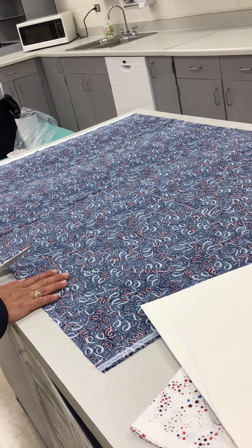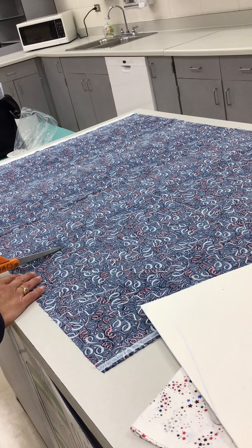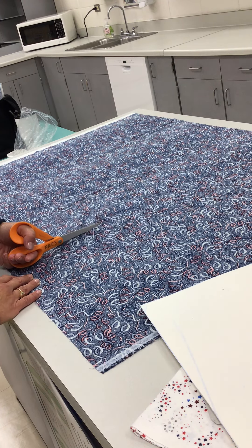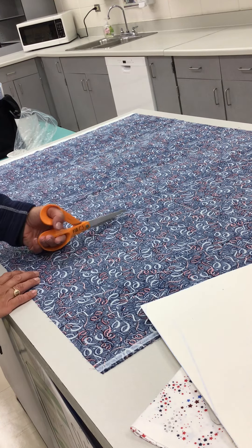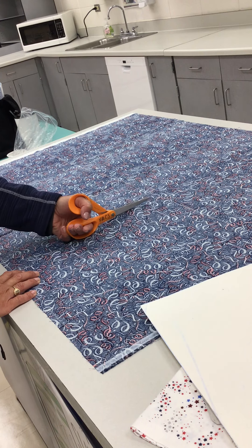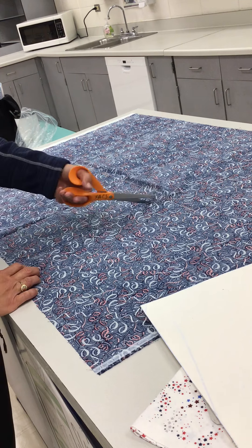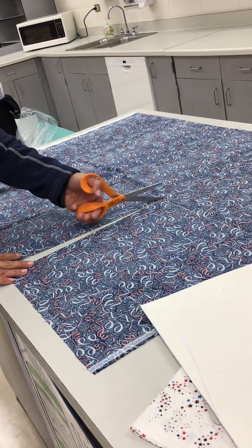I'm going to use the flat surface as leverage for my shears to cut up and down. I open nice and wide and cut straight down, looking at my line where I'm cutting, making sure I don't go past.